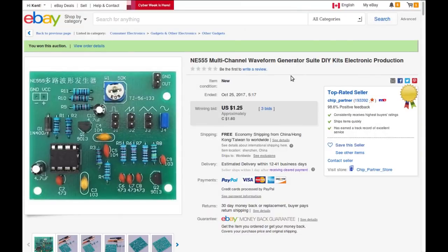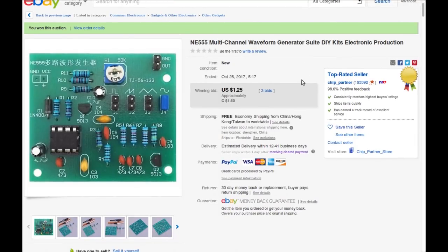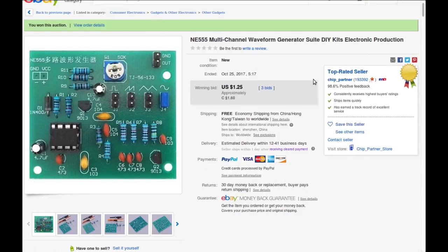The listing says: 'NE555 multi-channel waveform generator suite DIY kit, electronic production.' $0.60 Canadian or $1.25 American from Chip Partner — this was an auction, which is why I got such a cheap deal on it. It's a cool little kit to put together. I don't need it for anything in particular right now, but I'll find a use for it eventually.